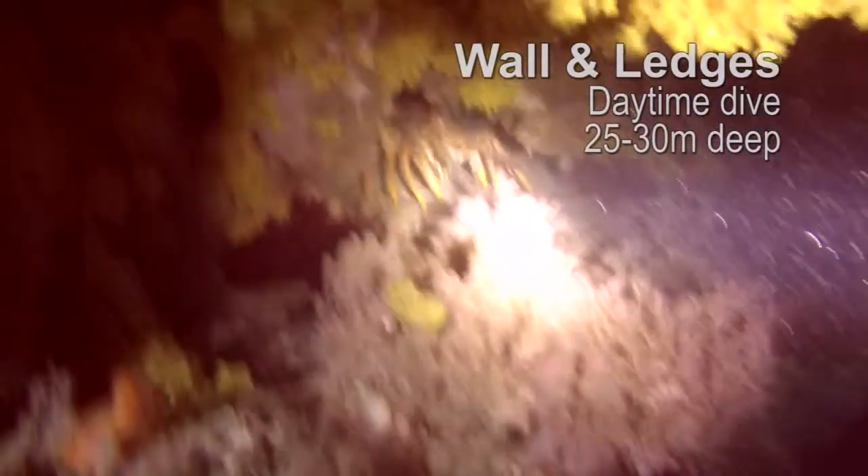The only unknown thing about this torch is how long it will last. I hope you've enjoyed the review of the ANO R105T dive torch.